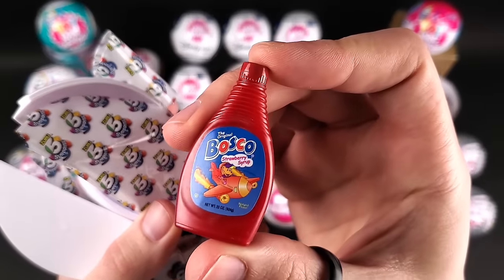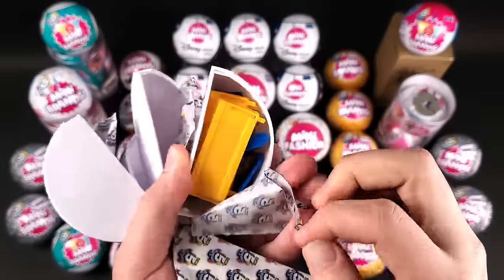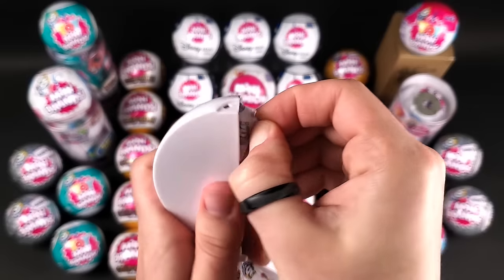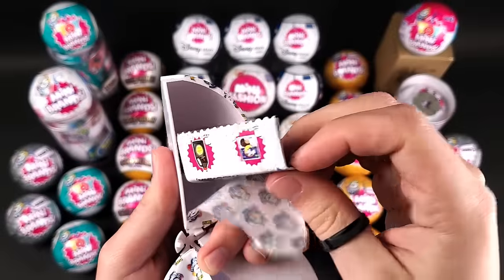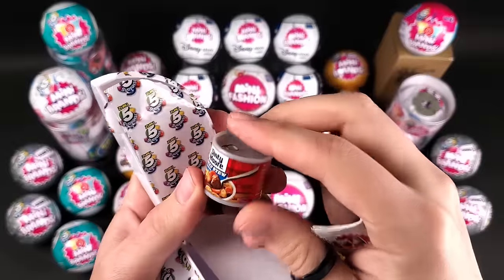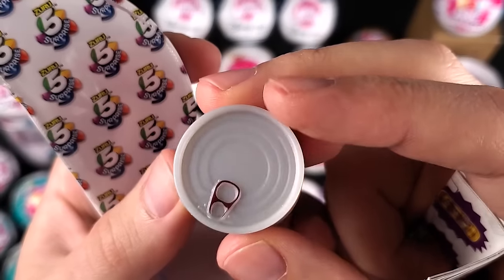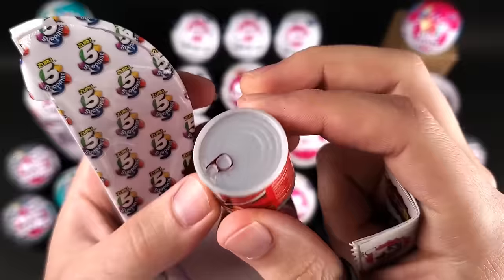And here we have an accessory — it looks like the shelving unit. In the last pod we got the collector's guide, and the Dinty Moore beef stew. I remember this one — it was the chunkiest one of the bunch, it was a pretty big mini.